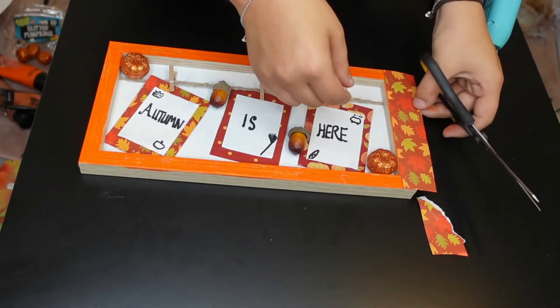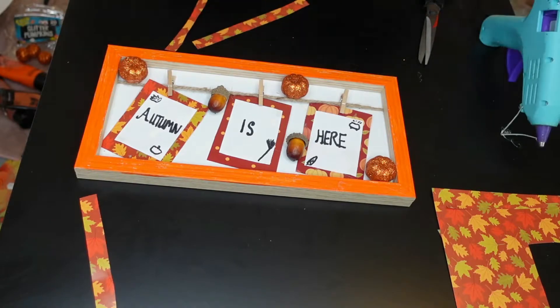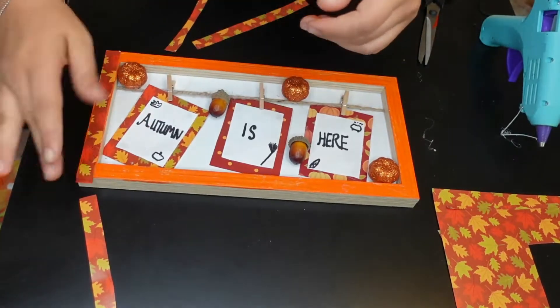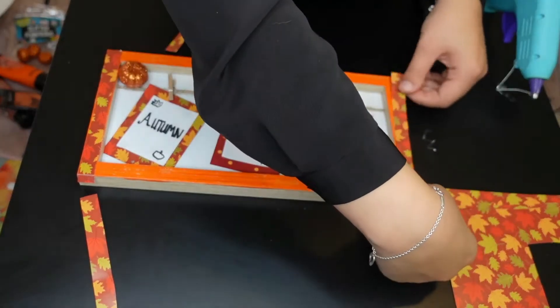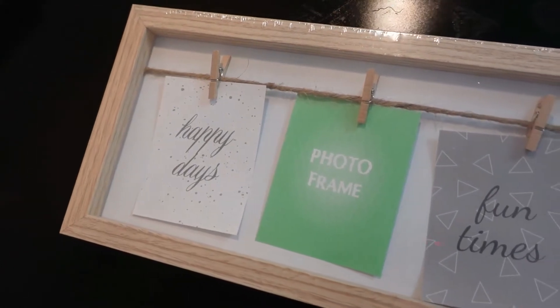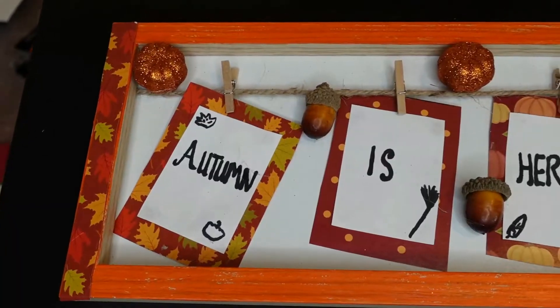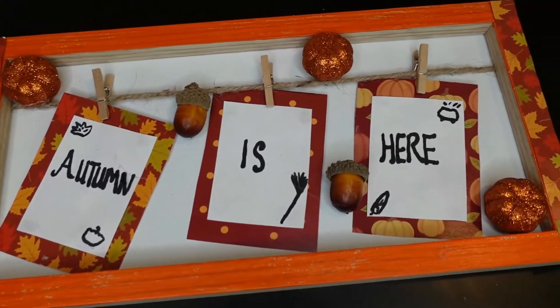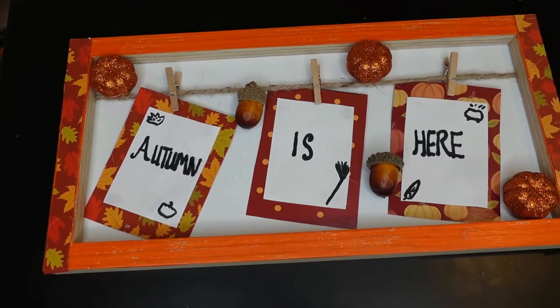To make this a little bit more special, I decided to cut out a strip from the original card, measured it against the side of the photo frame, and simply stuck them down on each side. This then created a beautiful 'autumn is here' frame — transformed from a very plain, boring photo frame into something so colourful and so autumnal that, again, you would not think was from Poundland.